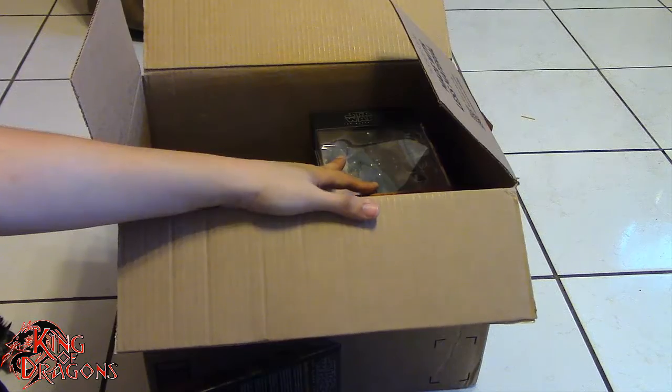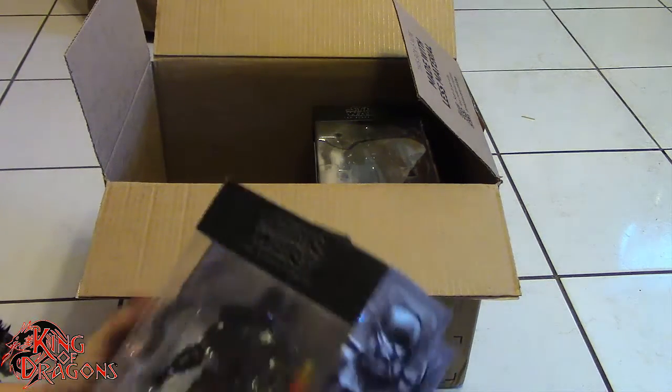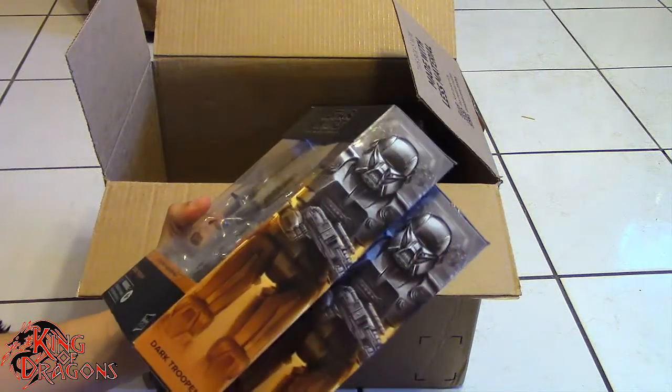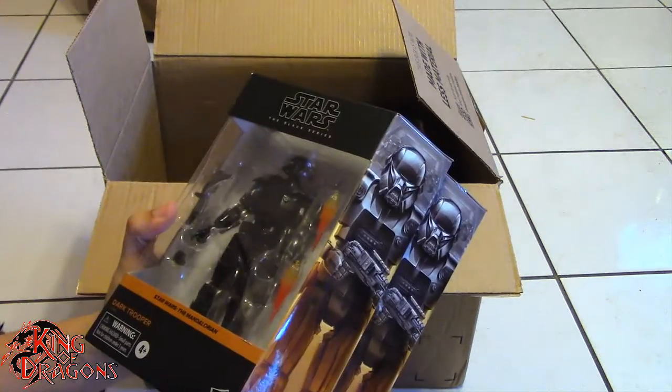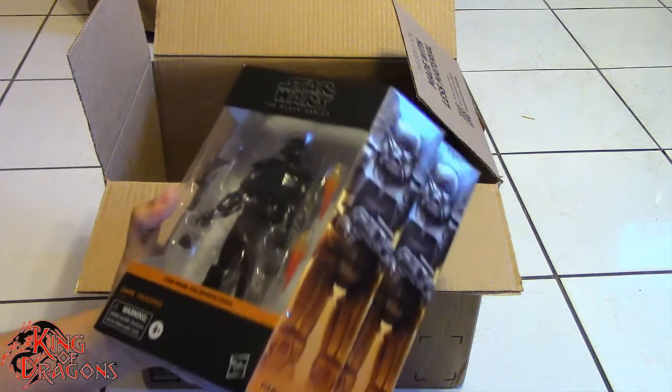Yes, 10 Dark Troopers ready to go, ready to do the bidding for the new empire. Really happy about these. So with that out of the way let's get my haul situated and show off what I got.